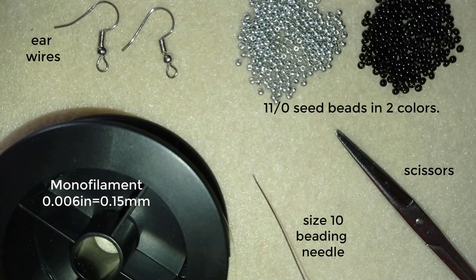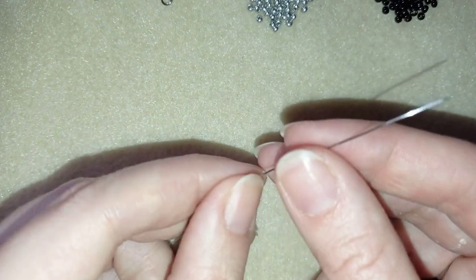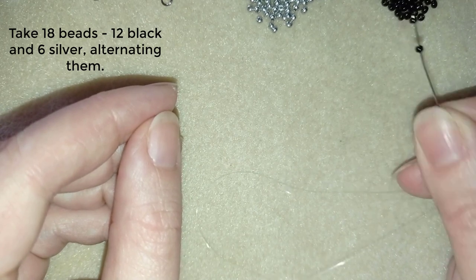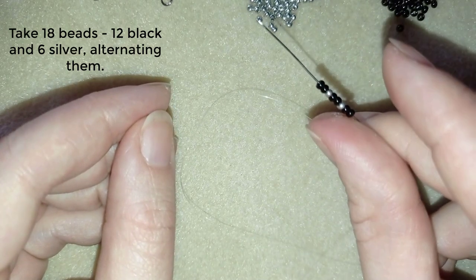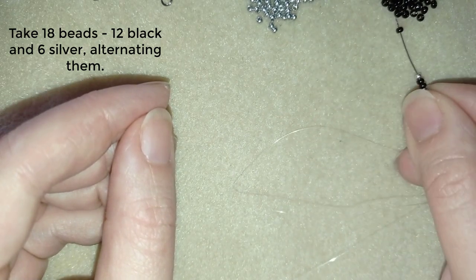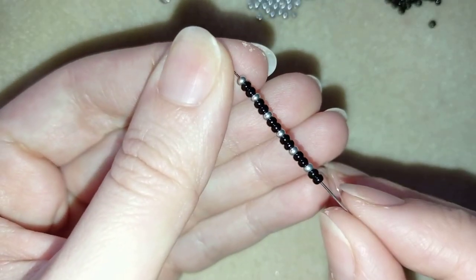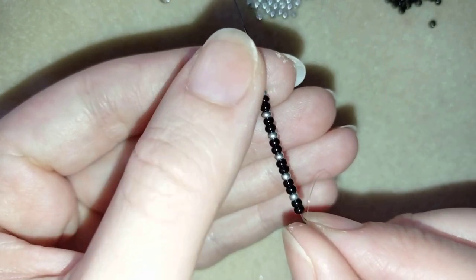Now I'm going to take about half an arm span of thread on my needle. I'm going to pick up 18 beads and alternate them: two blacks, one silver, two blacks, one silver, two blacks, one silver — so I'll have 12 black beads in total and six silver beads.